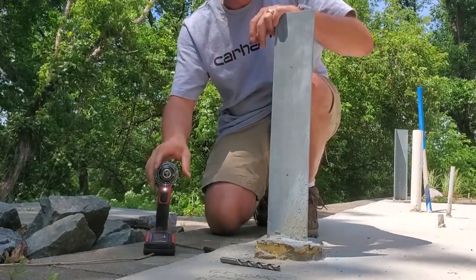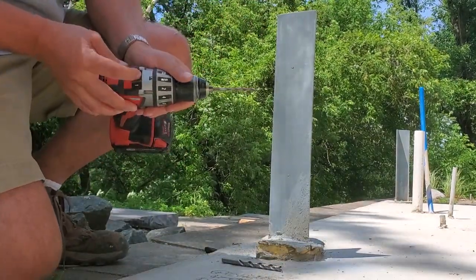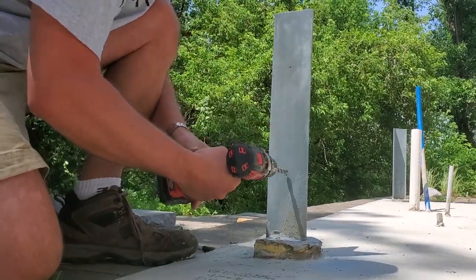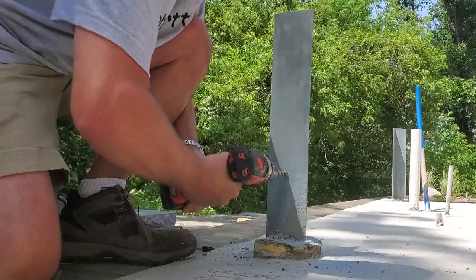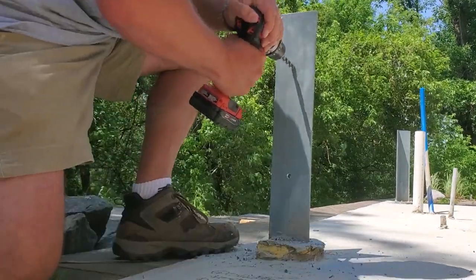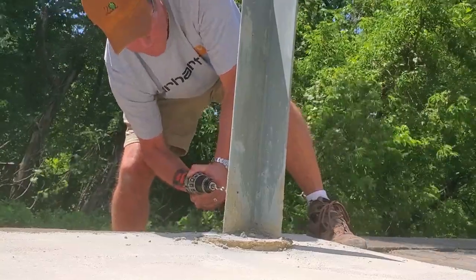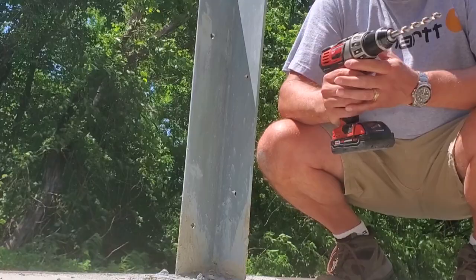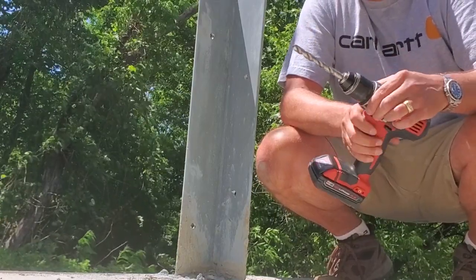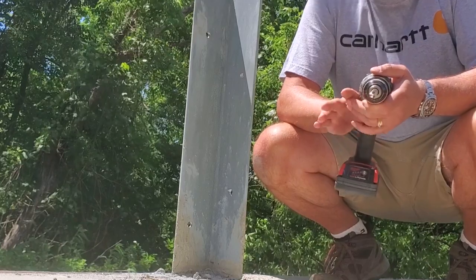One thing to always remember especially when working with steel: keep your power tool safety gear on. We're going to slow down from high speed to low speed for the larger bit - be careful, it's going to grab. Apply consistent pressure while pushing; you can use your legs. There's really nothing to it at the center stuff - low speed does the trick. If the material is thicker or it's warm outside, spray some water or cutting fluid on it to cool things down and push right through.